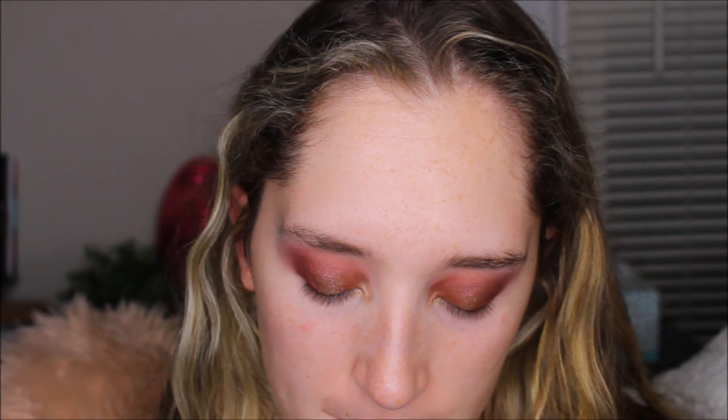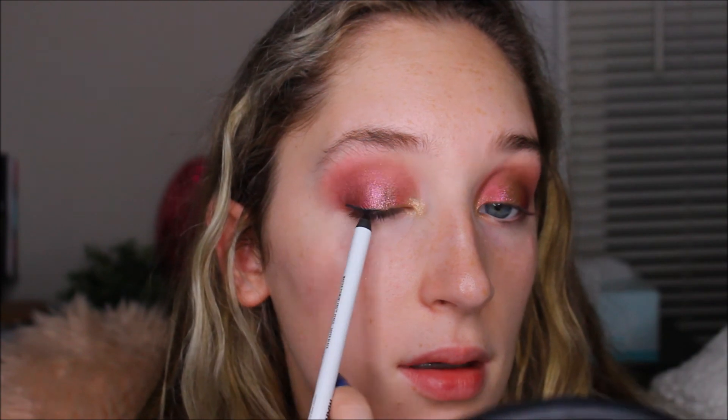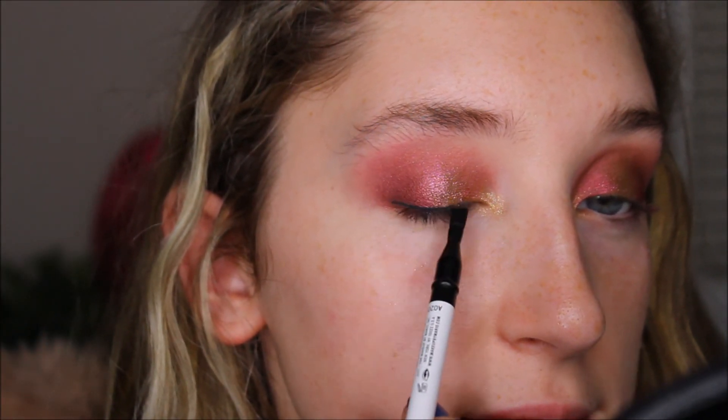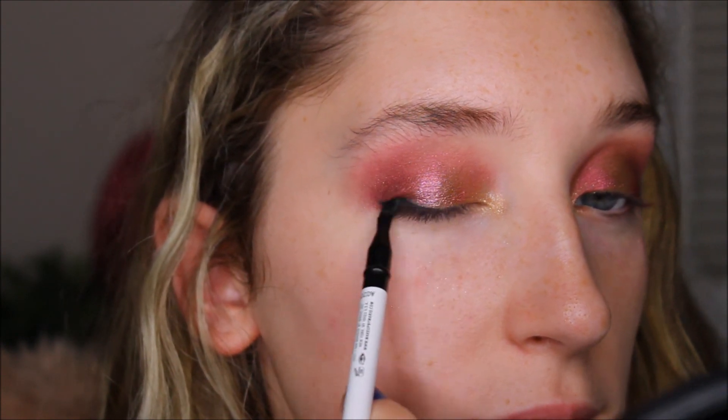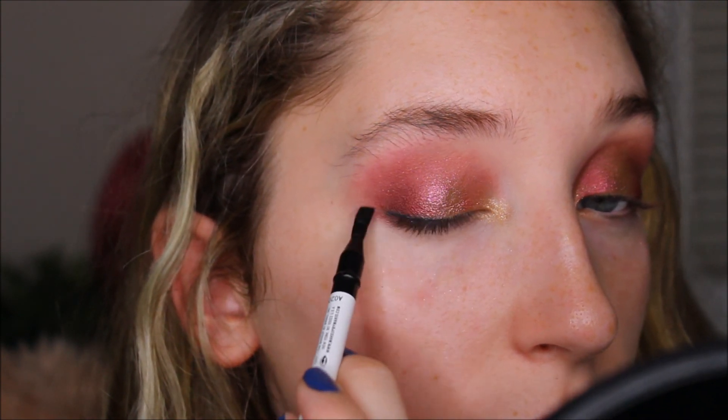I'm going to take the shade Lunar Champagne and put that on the inner corner. Now I'm going to take the black liner by Mario and do a little bit at the base of my eyelid. Wow, that is insanely creamy — insane! That's really cool. Let's try the brush now. He said that these have about 15 minutes of playtime in them, so they don't dry down instantly, meaning if you ever want to go back, it seems like you'd be able to.